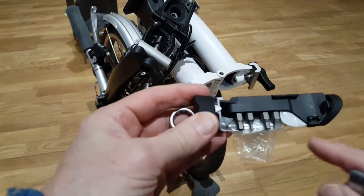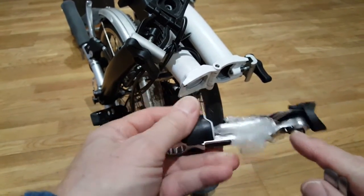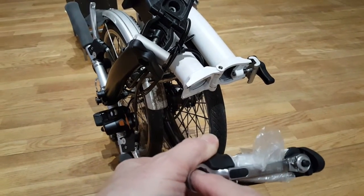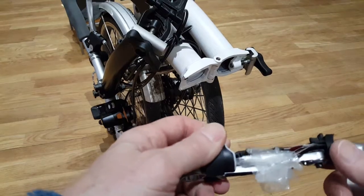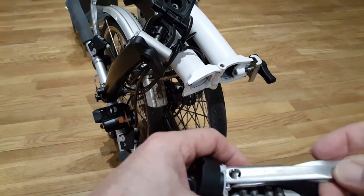Down here are all sorts of different size Allen keys and screwdrivers that fit into this hub, a ratchet, and the main spanner for the wheel nut. Everything you need in one place — quite amazing.